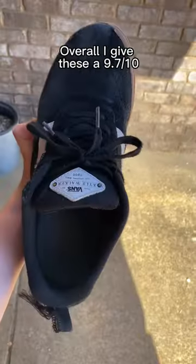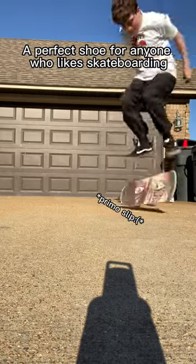They also broke in super fast. Overall, I give these a 9.7 out of 10 — a perfect shoe for anyone who likes skateboarding.